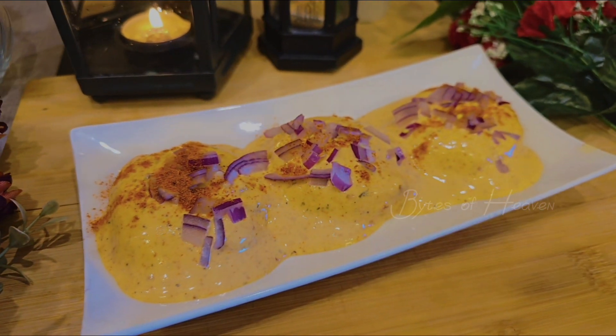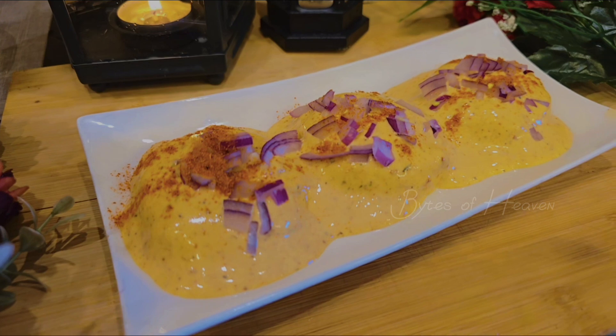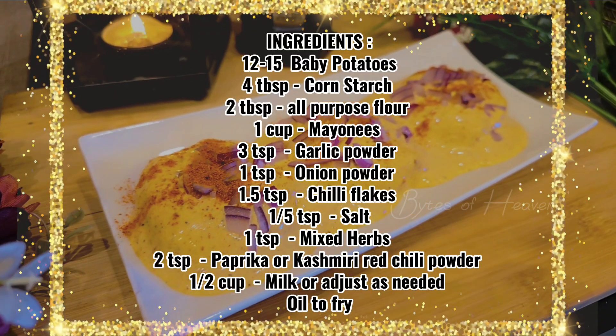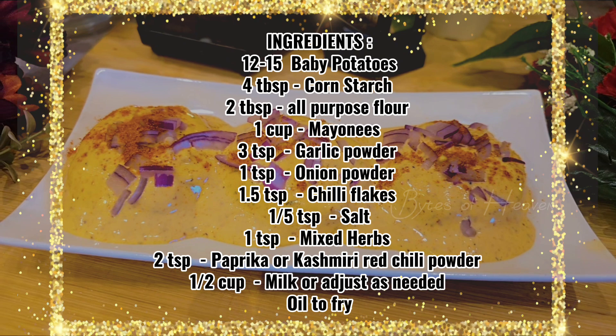Hey everyone! Today, I'm showing you how to make restaurant-style crispy Cajun potatoes at home, topped with a creamy Cajun sauce full of flavor. Perfect for any occasion. Let's get started.